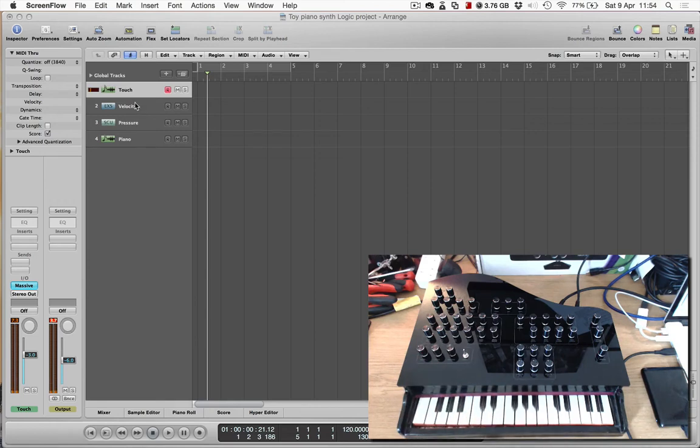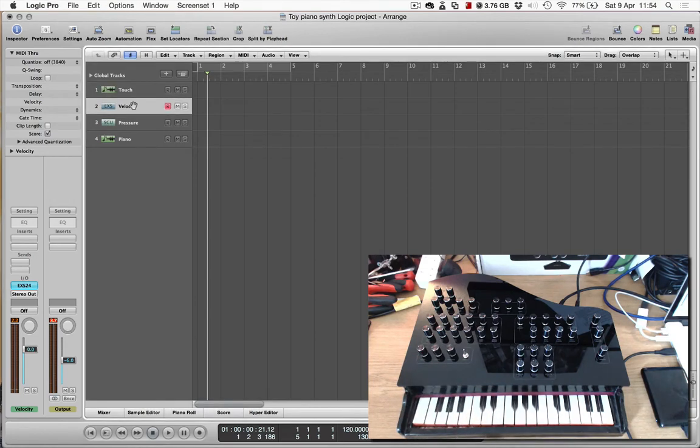So now I'm going to demonstrate velocity-sensitive notes. I'm just going to choose a different instrument in Logic, and then you'll see as I press the keys softer and harder, it changes the timbre of the sound.